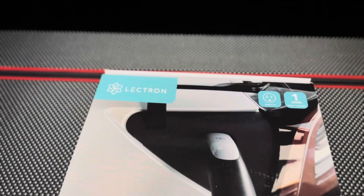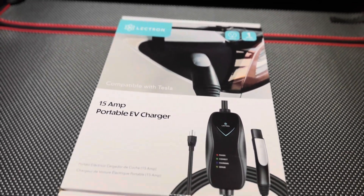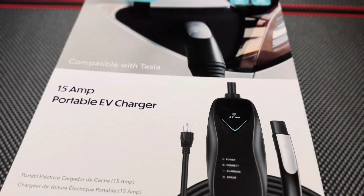Hey everyone, how's it going? So I have this new Lectron product here. This is a level 1 15 amp portable EV charger.